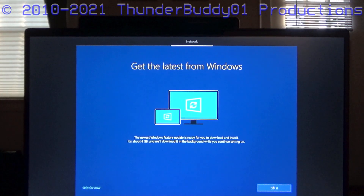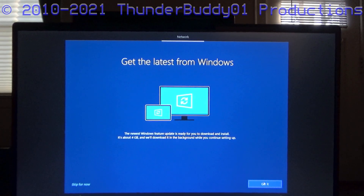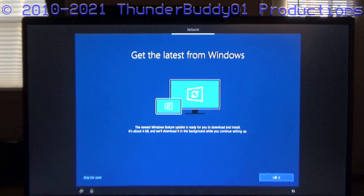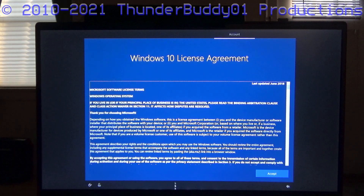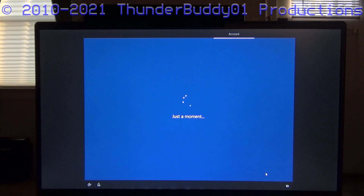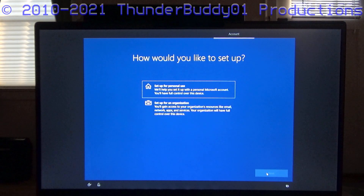Get the latest from Windows. I apologize if I'm fiddling with the tripod — I'm trying to find the right angle for the viewers who are not on Discord right now. Apparently I'm already downloading a Windows 10 feature update, but I'll worry about that later.